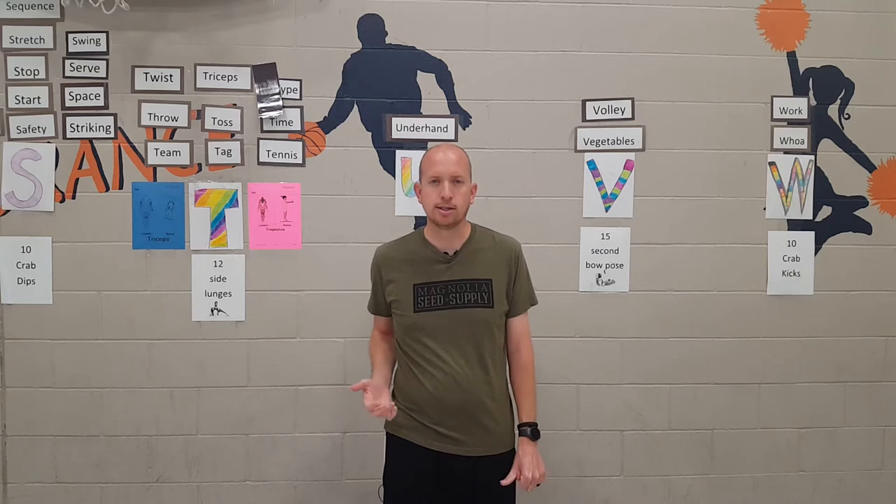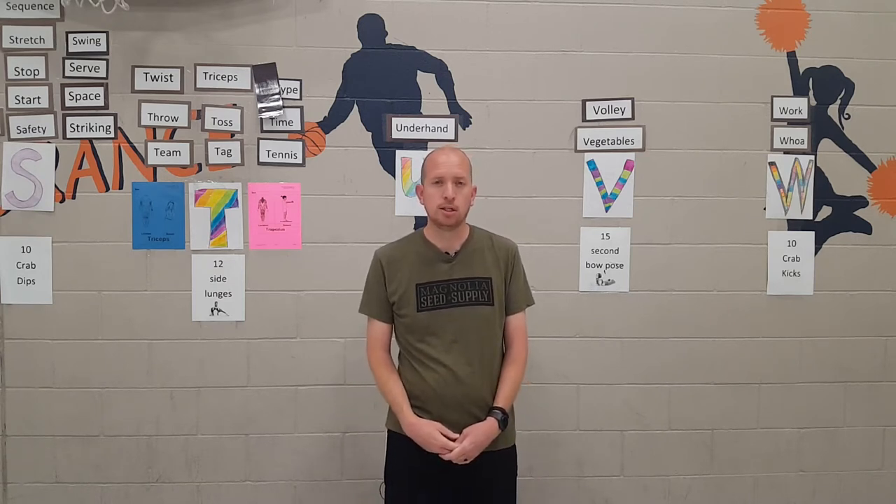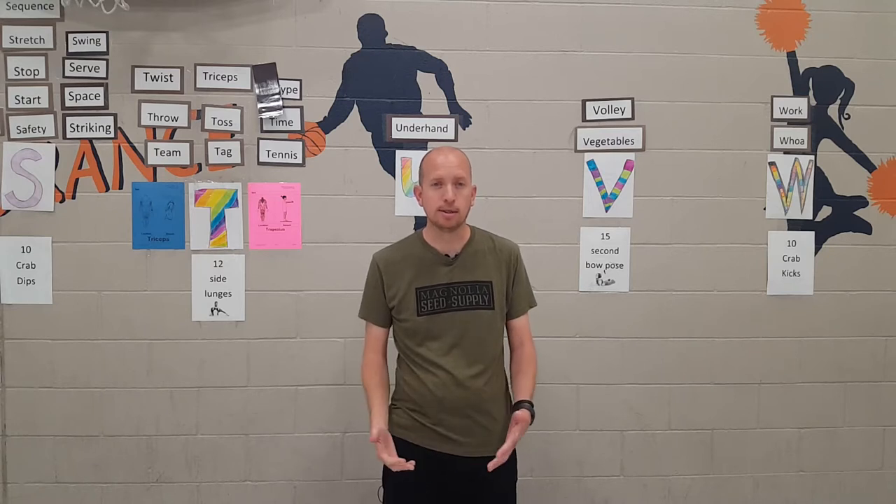Play to points is a lot easier; sometimes with second grade you have to play elimination to get the games to move along a little bit faster, and it helps to rotate out the students if you have too many kids and too many teams. Check out the video, hope you enjoy it!